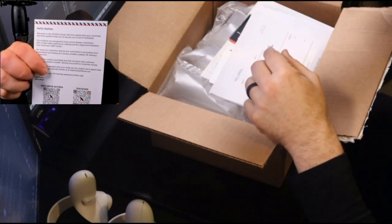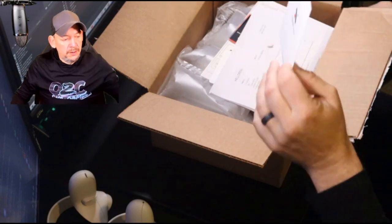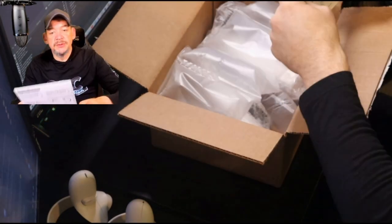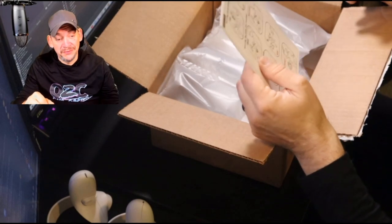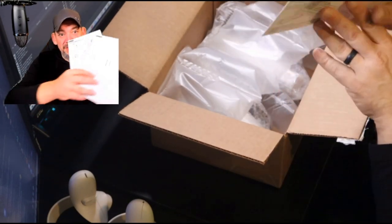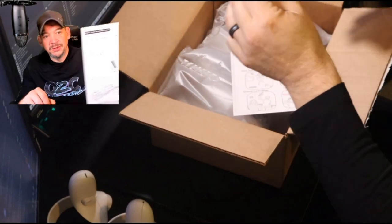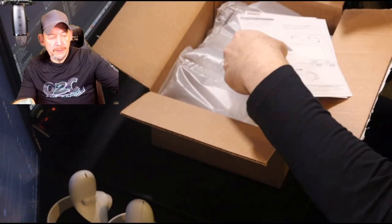Inside the box there's a nice little note from Hello Real directly to you — I won't read it so you can experience it for the first time yourself. You also get some nice stickers, including one that says 'the sticker adds 20 more immersion.' Then there's a safety tip guide — it's actually really funny, showing what you should and shouldn't do with these. One tip: don't go out in public with these because police might shoot you. And on the back you've got your assembly directions.